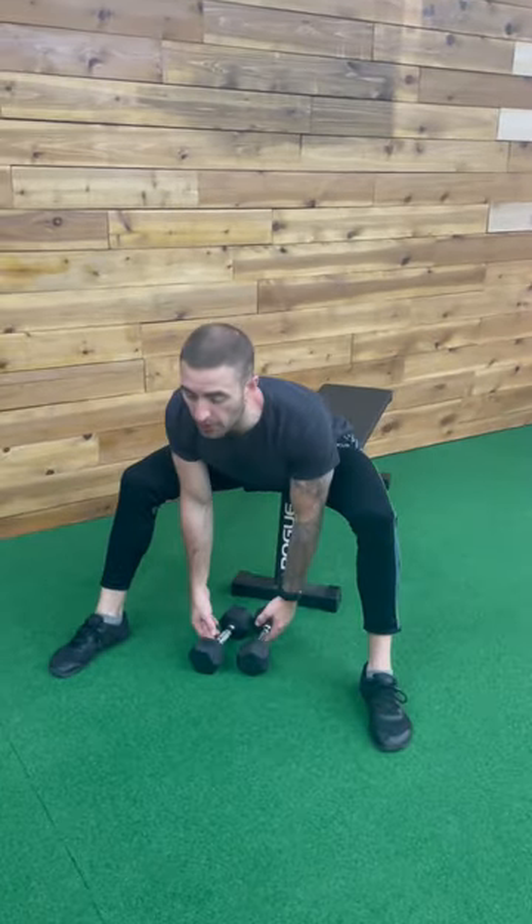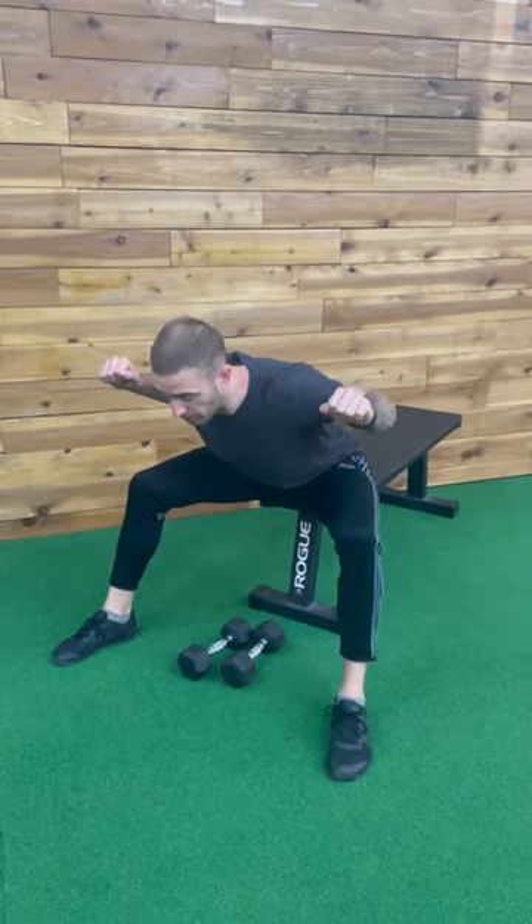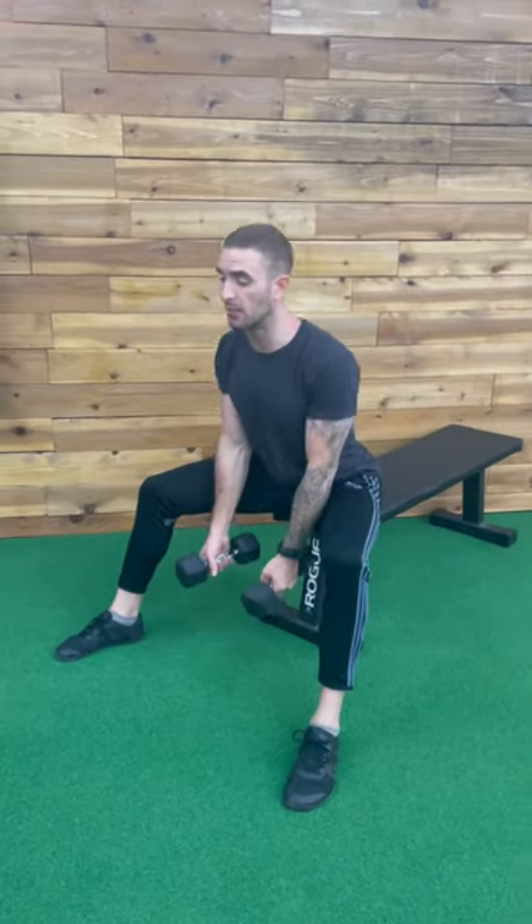For the seated good mornings with a dumbbell, we're going to use two dumbbells here. We'll pick them up like so, maintaining this neutral spinal alignment as we fold forward, very much like we would performing a good morning, but we're going to use them here with the dumbbells.